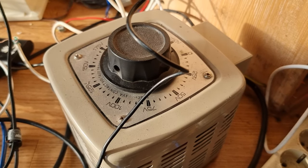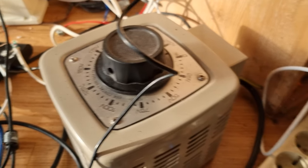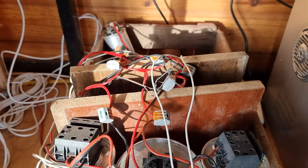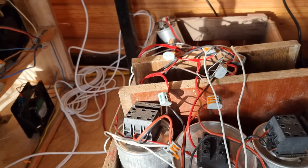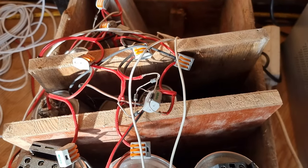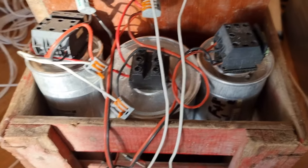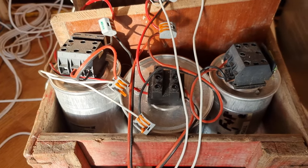Yes, exactly — controlled with the variac. So combined with the microwave transformers, it can go from zero to four amps. The transformer assembly lives under the cardboard box so people don't try to put their hands on it.